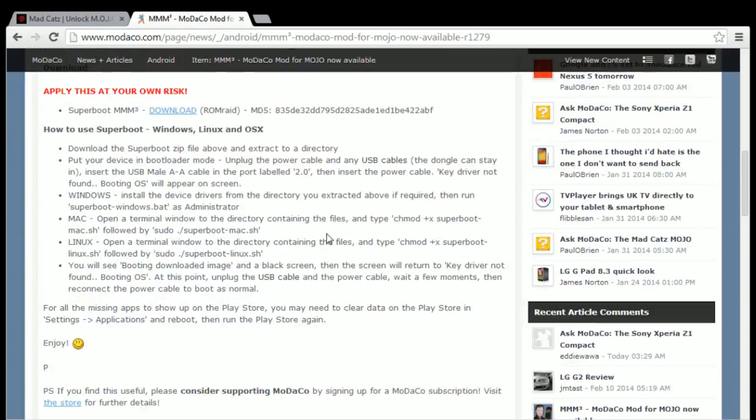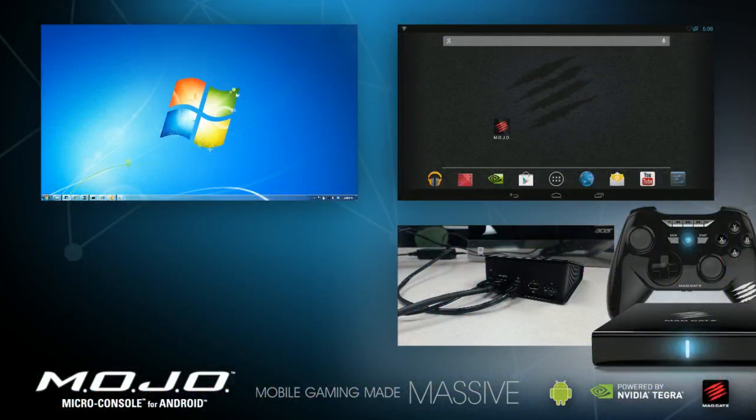If you scroll down, you'll see a download link for the file you need. Depending on the operating system you're running, instructions will slightly vary. What we'll be doing here is a quick review of how to install the Mariko mod using a Windows 7 PC.